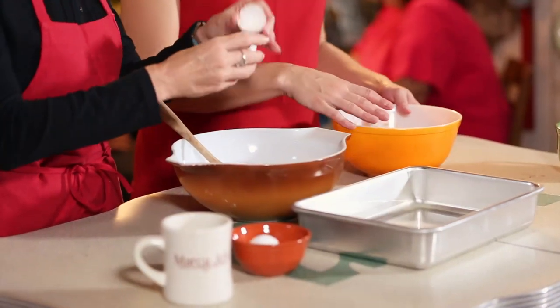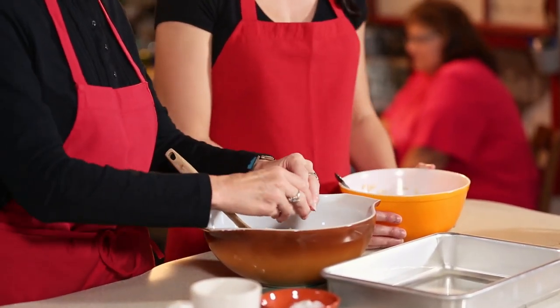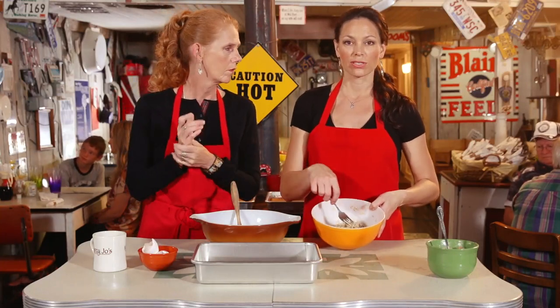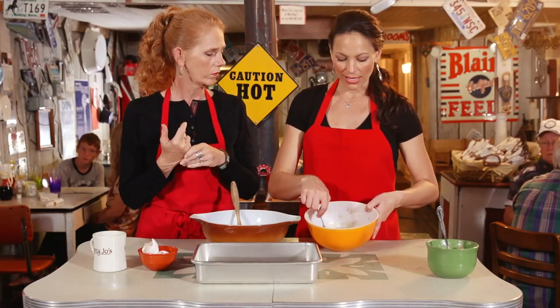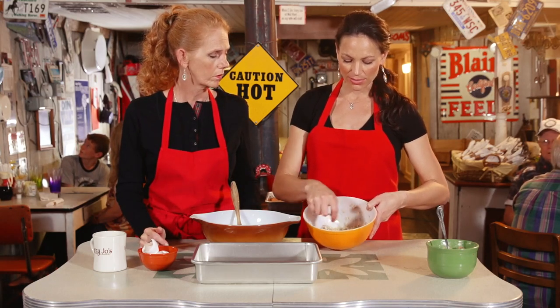Marcia's gonna go ahead and add a couple eggs. The first thing you're gonna do, before you get those going, is heat some water — about one and one-third cups — and add that to a stick of butter and some oats. Let those soften and melt the butter down with the hot water.